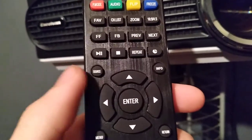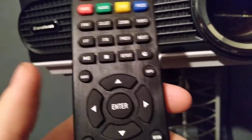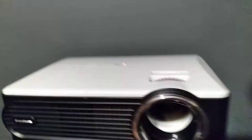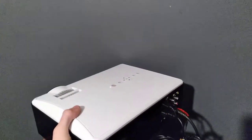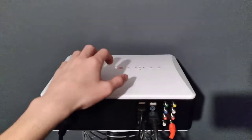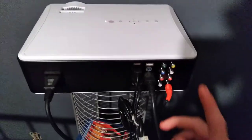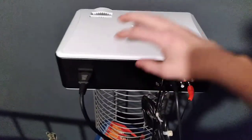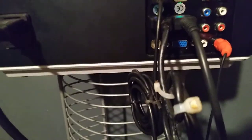The remote also gives easy access to settings via the menu button and a source button to change inputs — VGA, HDMI, HDMI 2 — very easy. The one downside so far: the volume. It has small built-in speakers, just two on the sides, and the sound is quiet and not great. Also, there are no mounting holes on the projector itself, so for ceiling mounting you'd need to get a plate since there are no screw holes or rivets.